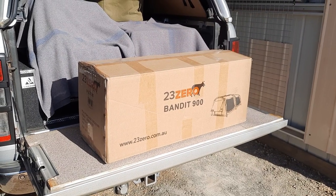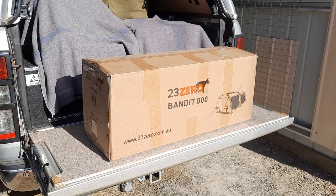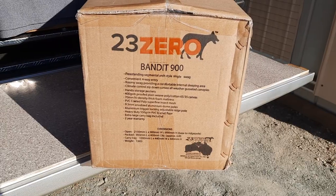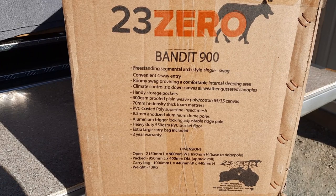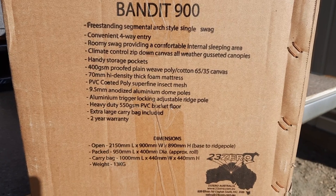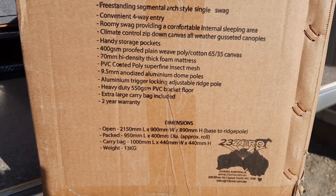G'day mate, thanks for dropping by. I'm going to do an unboxing of a new swag that was just delivered recently. The carton gives all the specifications of the swag and the weight — in particular, only 13 kilos.